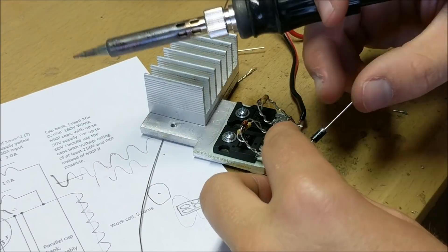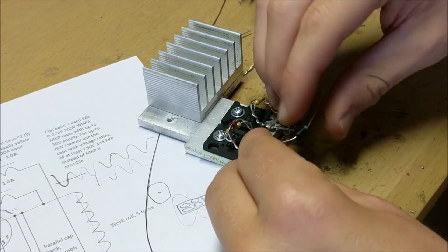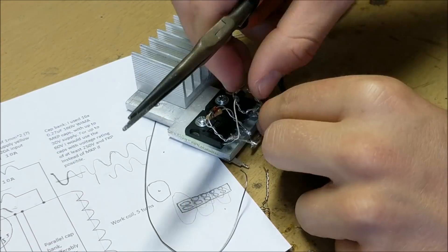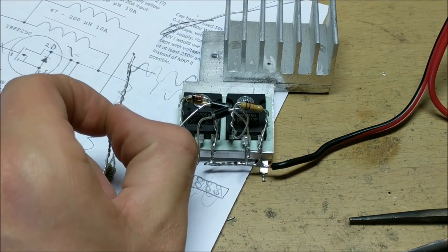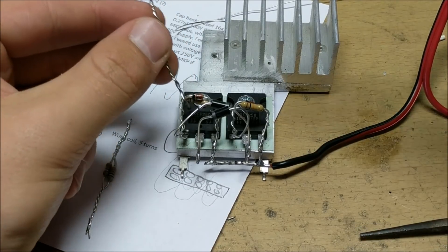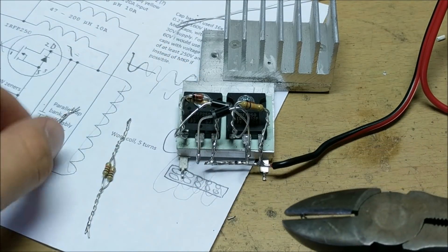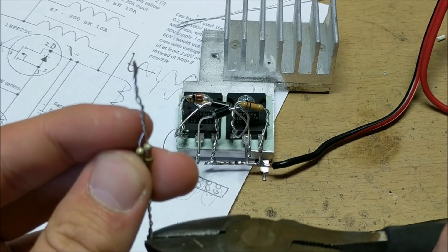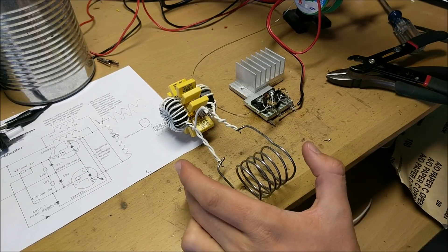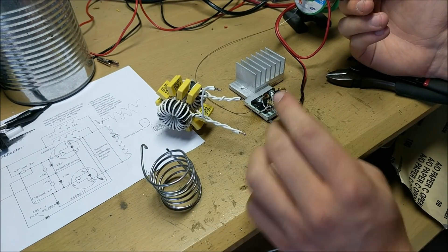You're going to want to solder this diode to the source of the opposite MOSFET, which means you need to bend it and have it go to the opposite MOSFET source. So now after these two diodes are installed, you're going to want to run a resistor going from each of the gates of the MOSFETs into the resistors, and then have that go to a positive source voltage. Now these can be tied together. Now that this circuit is pretty much done, all that's left is to connect the work coil, your capacitor bank and inductors, and your little circuit together.